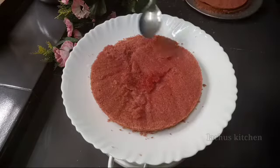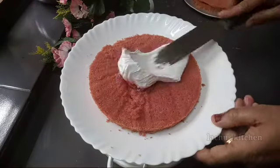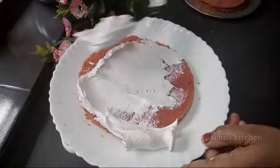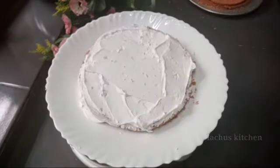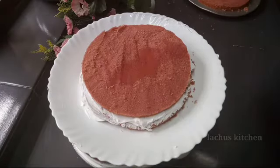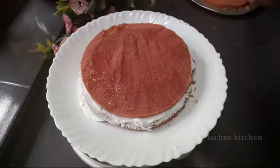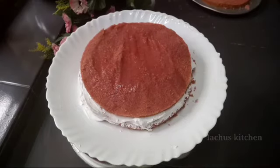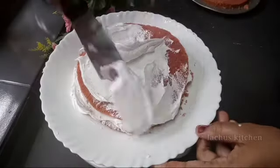I am going to put some cream on top. I will make a layer of cream and add a little cream on top of the cake.